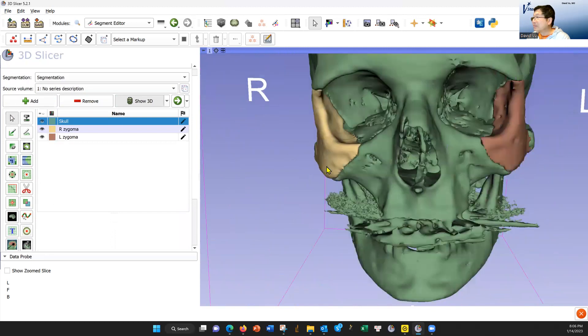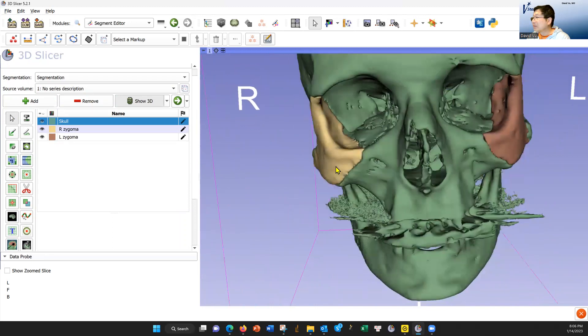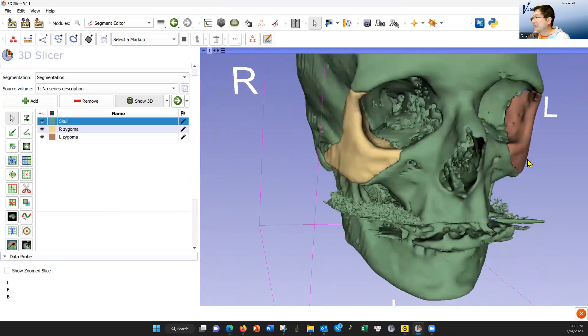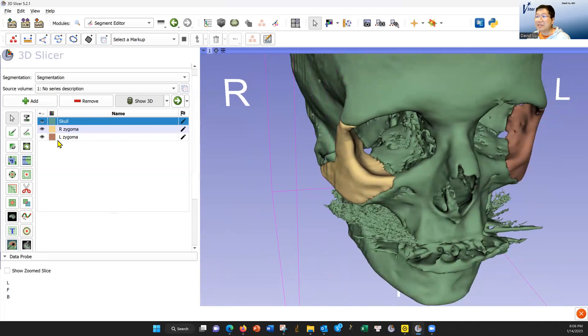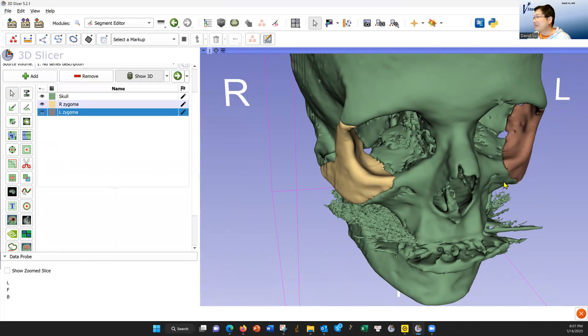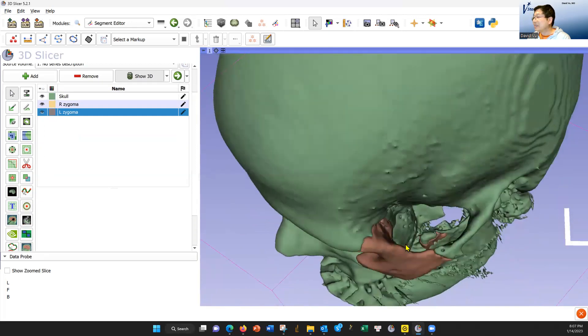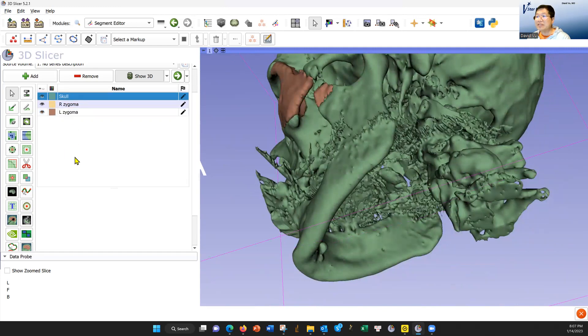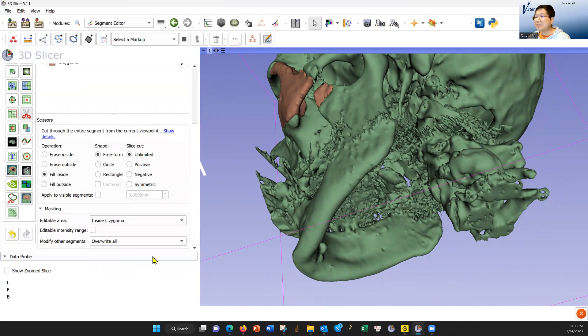I think that's probably good enough. I just wonder about this area, whether it should go out like this. So I'm going to go back and color inside the skull, fill that in a little bit more. Let's turn this thing to see if I accidentally colored anything too much in the back. Yes — here you can see I colored the coronoid process. So I'm going to now color that green: select green, scissors, fill inside, and I'm going to color on top of the left zygoma. That should turn green — yes, it did.